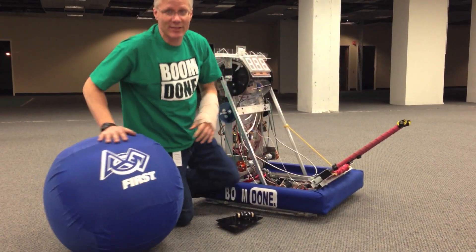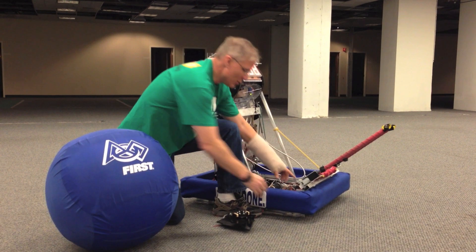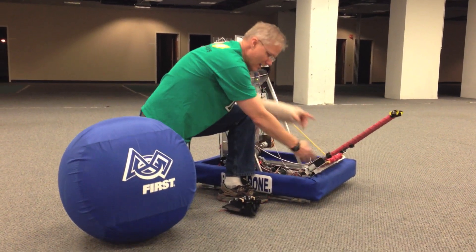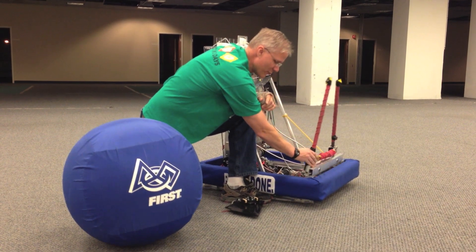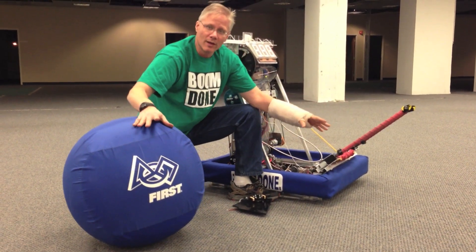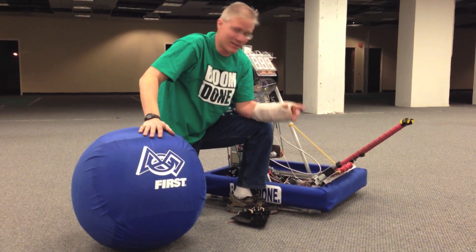If we had pneumatics on this robot, we would just put a pneumatic cylinder — it'd be perfect. Because with pneumatics, the nice thing is they try as hard as they do and then they give up. So you can push with a few pounds and it's down, push with a few pounds and it's up. But if somebody pushes it, it gets out of the way. Beautiful. But we don't have pneumatics on our robot, and that's a lot of things to add just for one feature.